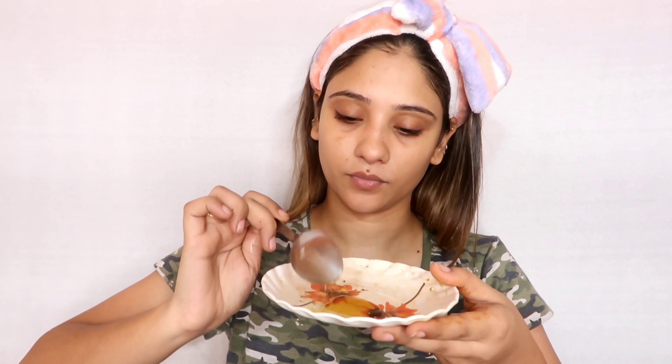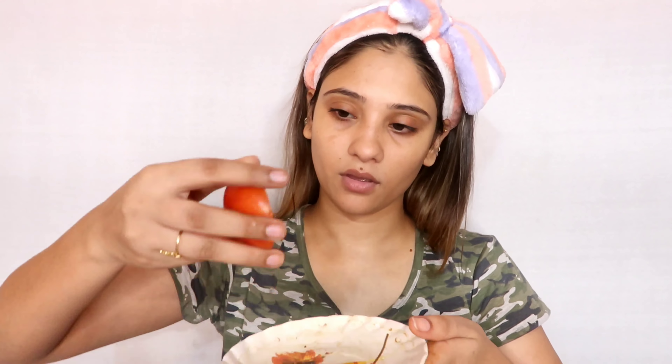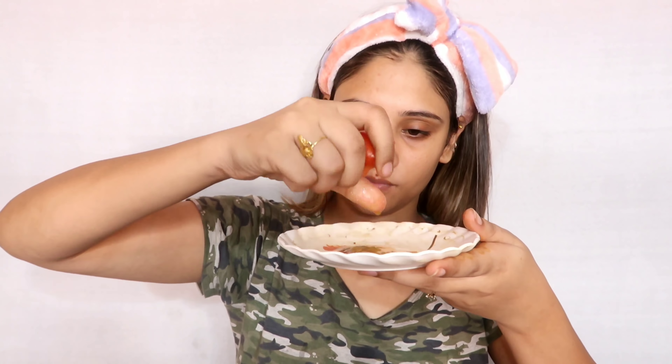You can also mix the honey directly with lemon. I am adding a little tomato juice. You can also add milk. After that I will add the turmeric — if you have raw turmeric you can add the powder. I am using powder at home. Then mix the three things together. Your face pack is ready. You can apply it on both your face and body.